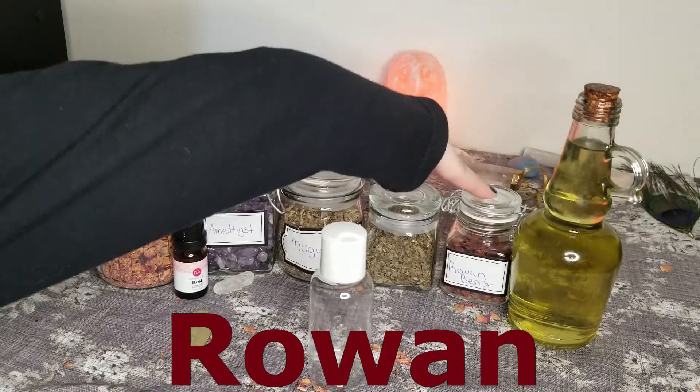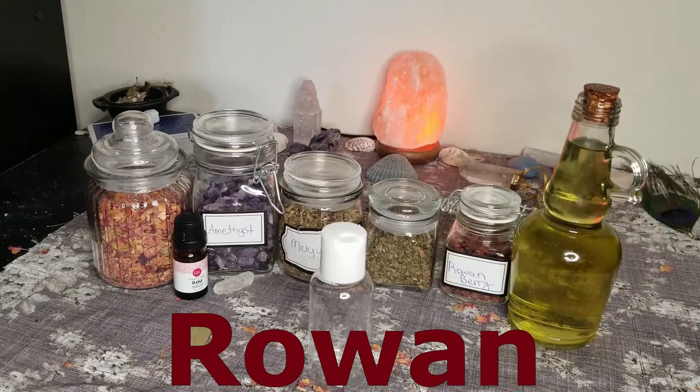Now let's talk about rowan berries. Rowan is a prominent tree in Celtic traditions, so yes, this stems from my spiritual beliefs as a Celtic pagan. Rowan has two main aspects that are important for this divination oil: it's highly protective and it connects us to the spiritual realms. Rowan is considered to be very powerful and I have to agree. This ingredient is admittedly a little bit extra, but if you can get some, I highly recommend it.